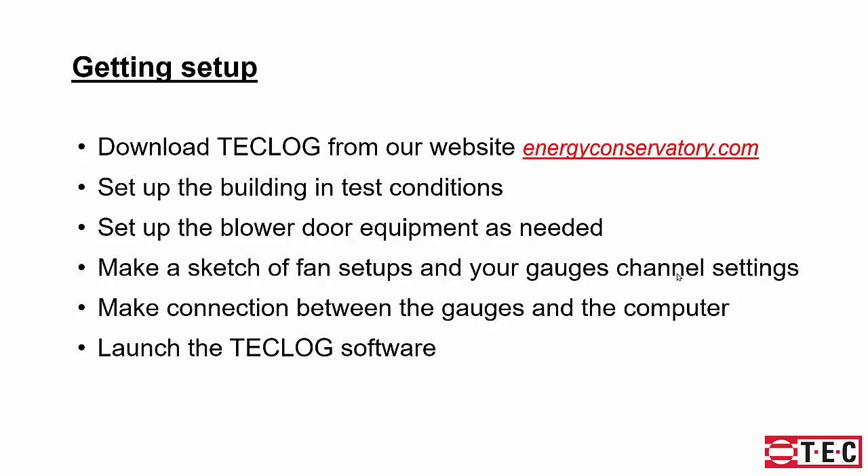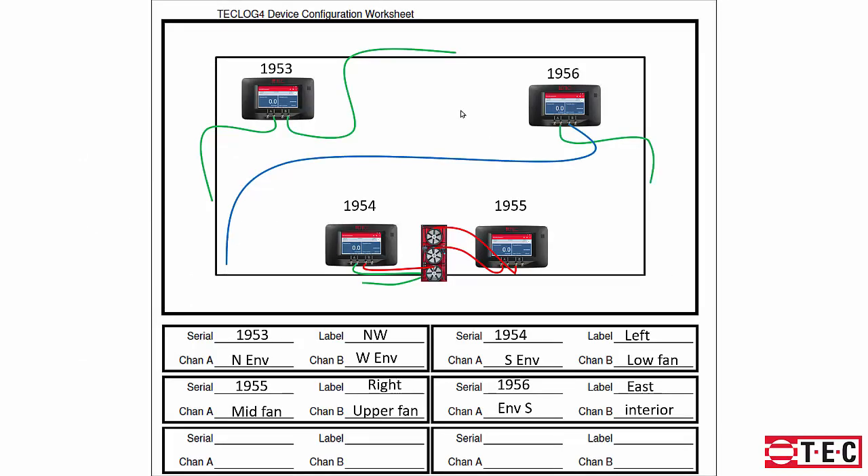To get set up, download the TechLog software from energyconservatory.com, set up the building in test conditions, set up the blower door equipment as needed, make a sketch of the fan setups and gauge channel settings, make the connection between the gauges and your computer, and launch the TechLog software. The TechLog4 device configuration worksheet can be printed from the help menu of TechLog — you'll draw a sketch of the building and note where the fans and gauges are located.